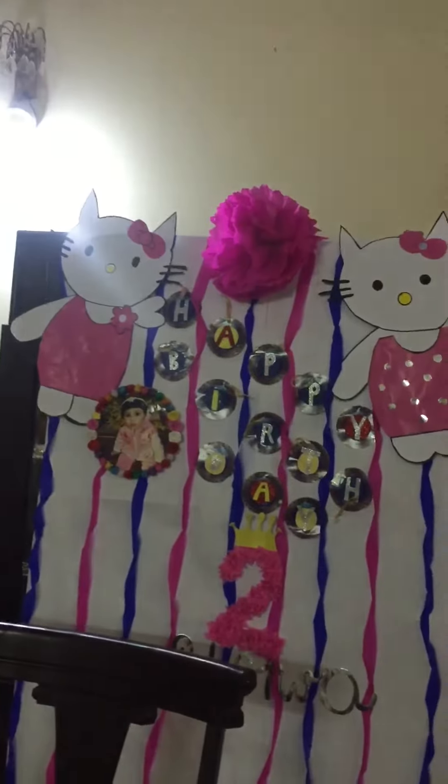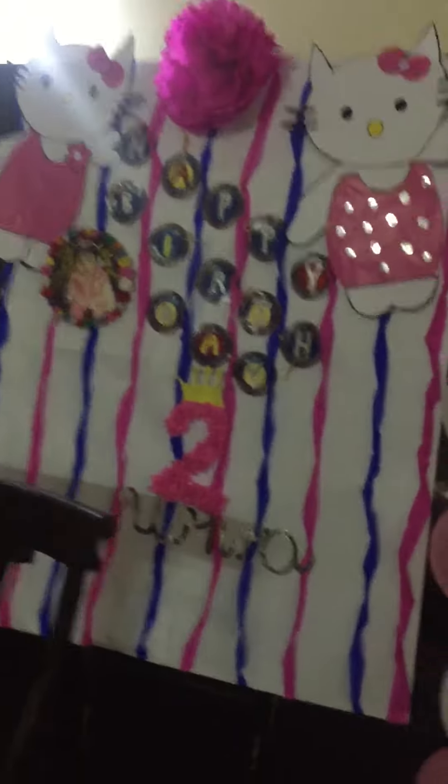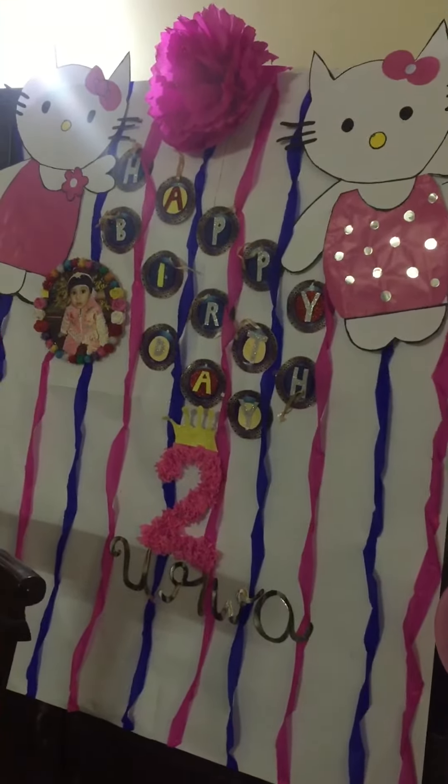These are the Hello Kitties I made from paper. I have also shown you the tutorial for the photo frame, the name tutorial, and the number two.